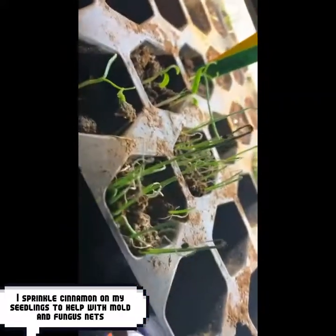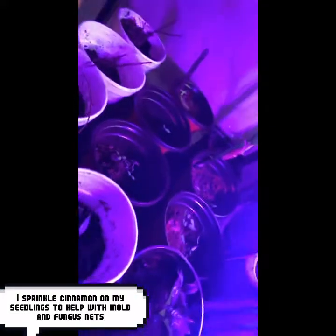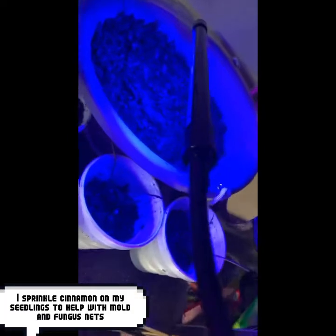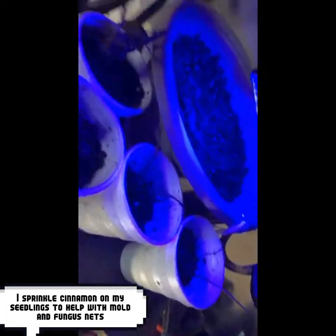You see the cinnamon — I do that to cut down on the fungus gnats. Over here is more lettuce and more strawberries I just planted. Got some green beans over here popping, and I have more and more farm vegetables.